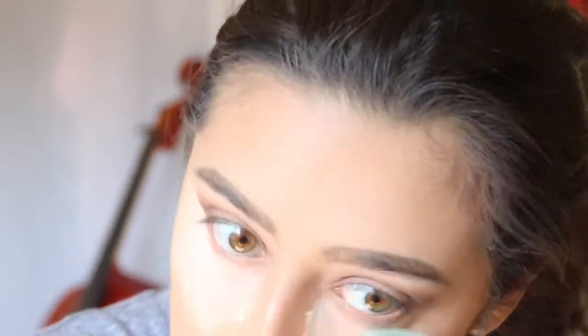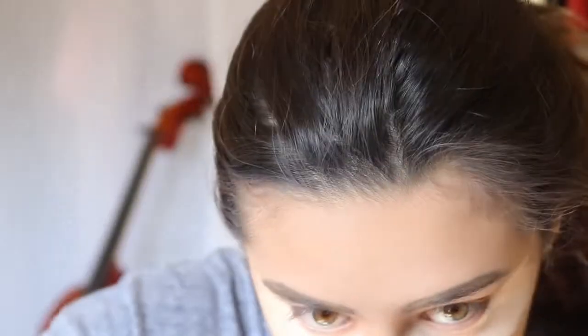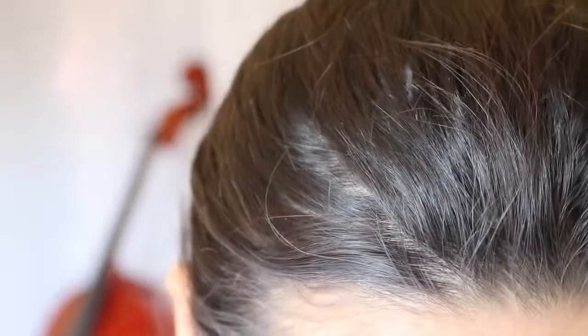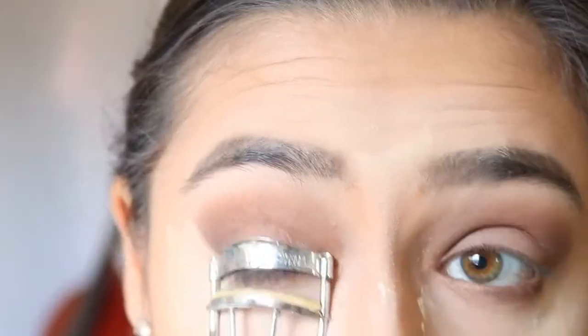Now I'm going to set my face with the Laura Mercier powder. Then I'm also going to get the same shade I did my eyeshadow with and put it under my eye. Then I'll curl my eyelashes and apply my favorite mascara by Maybelline.